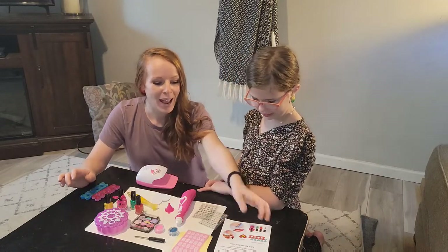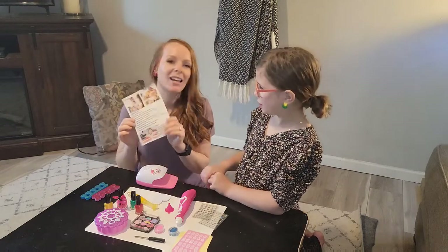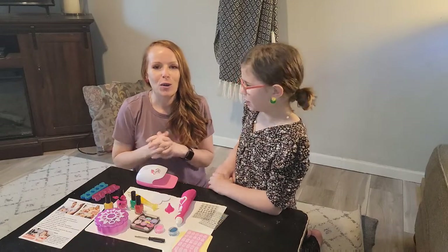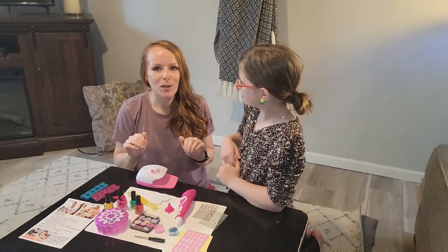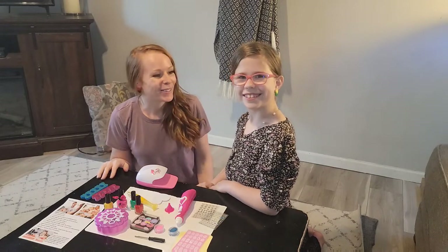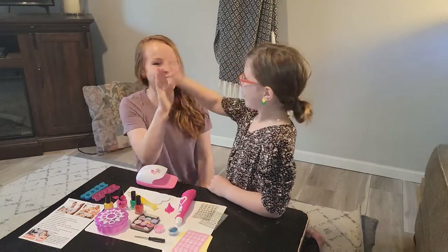Nail stickers — I just don't even know where to begin — and it comes with a manual, so you're going to know how to use everything. This is great for little girls. If they're under five, definitely probably supervise them. We're going to get creative and see what you think. I love it. Alright, let's get started, guys.